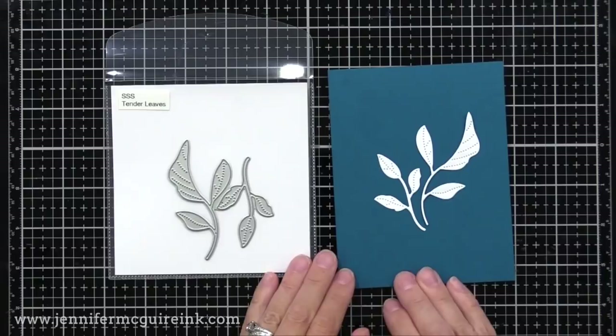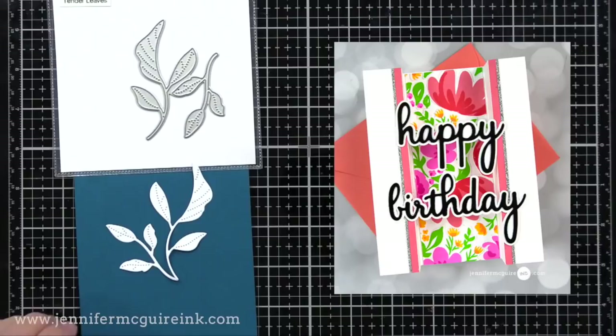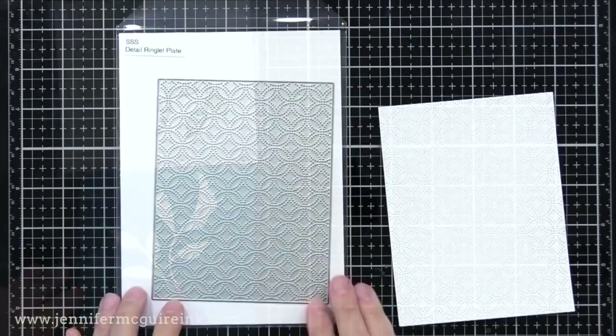Here are the Tender Leaves — just another variation. All of these leaves would work really well together, but I like that this one would be great if you have a die cut flower or a stamped flower. These would be great leaves to tuck behind them and come out, or it would be fun to do with a bridge card technique — die cut a bunch of these leaves and glue them across a bridge card, kind of like a happy birthday suspended across there, and then put a sentiment in the middle.